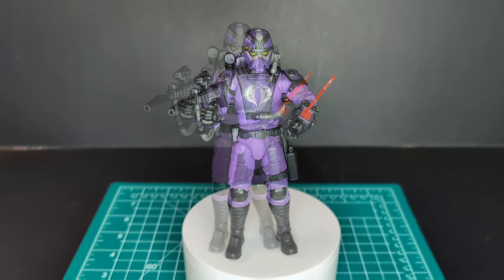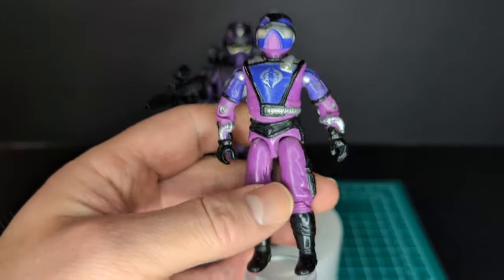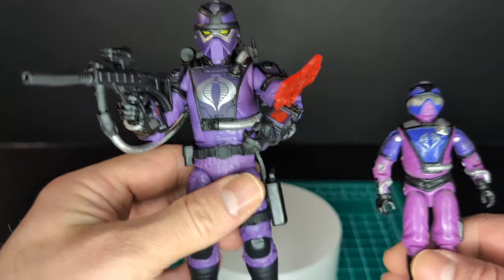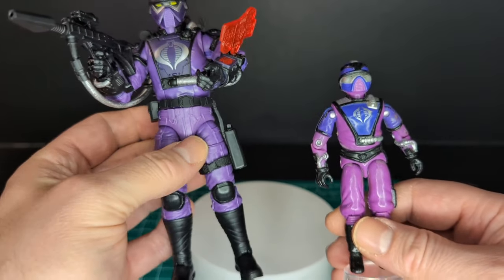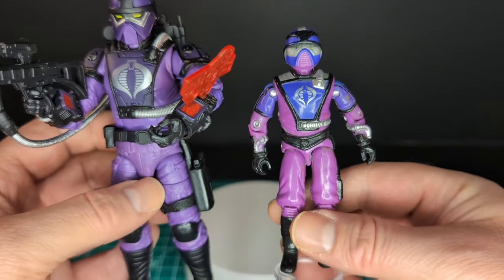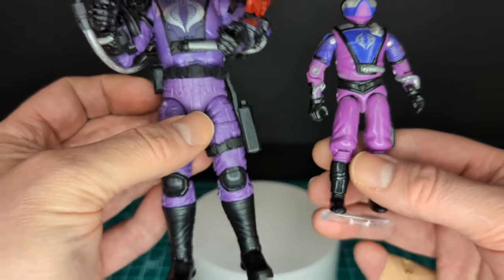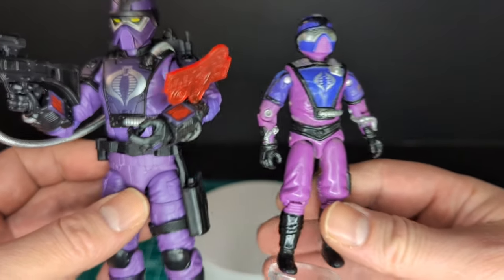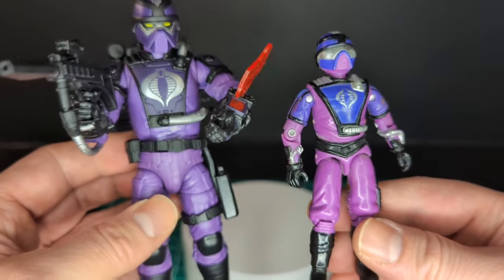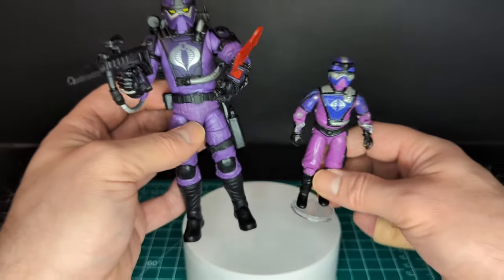Here is my vintage Techno Viper — one of my favorite army builders of Cobra. I recently picked this one up at a toy show last weekend, so you can imagine I was pretty excited to get the Classified version. So far it hasn't really disappointed, except for the loose swivel. They are definitely inspired by the vintage. The color is lighter on the vintage as opposed to the Classified, but they still have a two-tone purple which is really cool. There's a lot more detail on the Classified version. Unfortunately I don't have any accessories out of my five Techno Vipers, but there's the comparison.